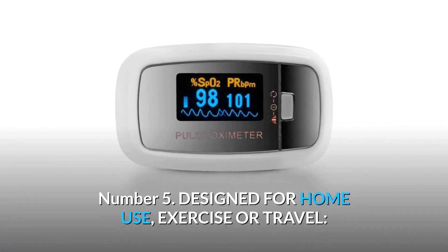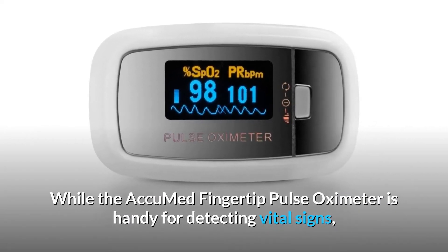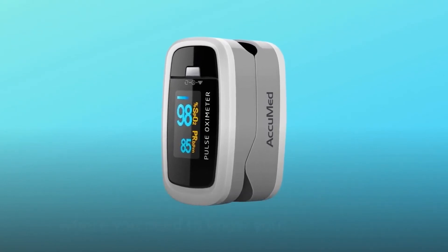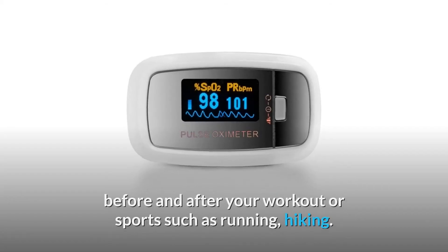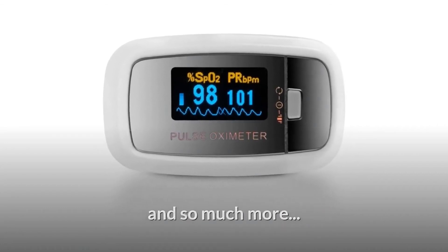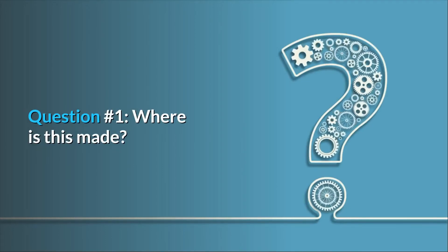Number five: designed for home use, exercise, or travel. While the AccuMed fingertip pulse oximeter is handy for detecting vital signs, it is not intended for medical use, but rather for situations where you need to know your oxygen level before and after your workout or sports such as running, hiking, and much more.